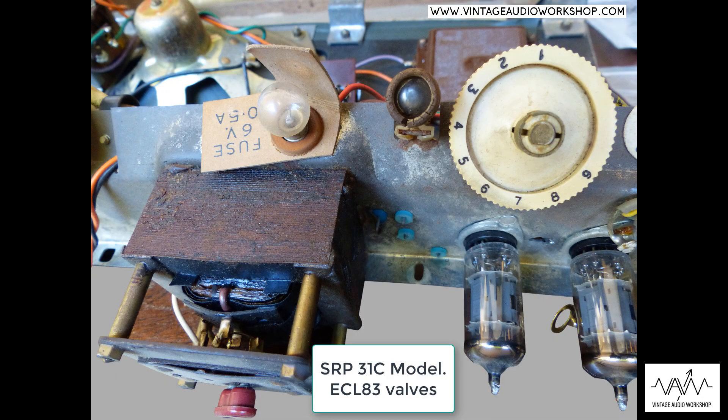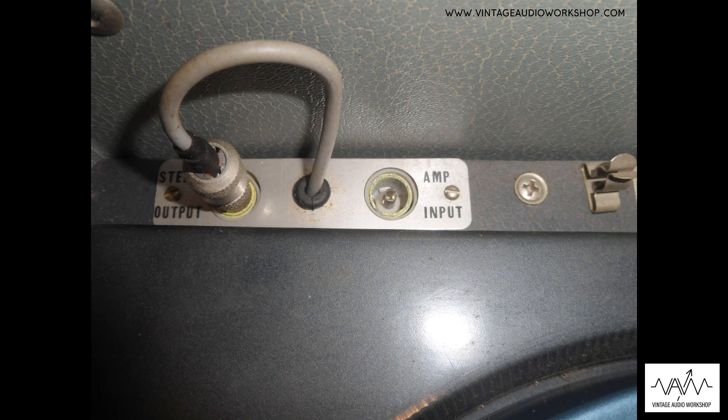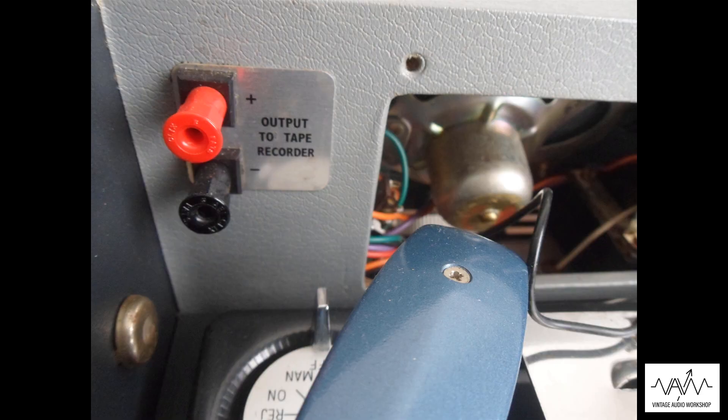The weird thing about this record player is that you do not have an extension loudspeaker socket or any provision for that, but what they did give you was an input and a line output for recording, and that is quite strange — you don't normally see that on any record player like this.